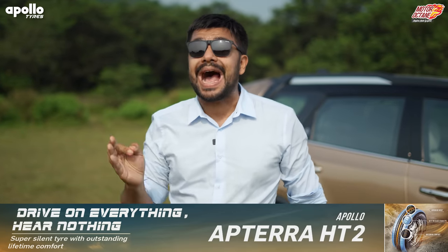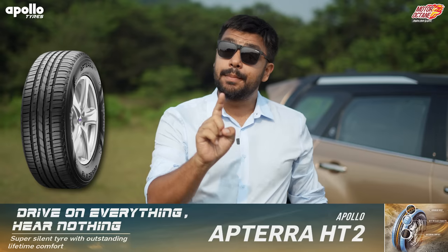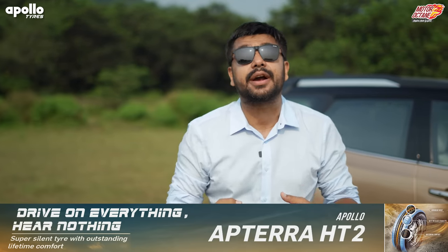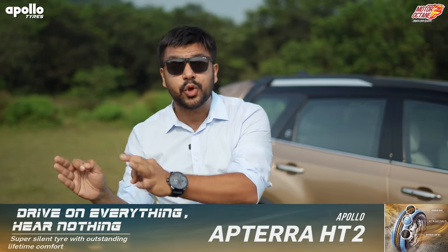Your SUV is only as capable as its tires. That's why I recommend Apollo's Apterra tires — these are best-in-class for handling and braking without compromising tire life and mileage. I like the aggressive styling, and these tires have been specifically tuned for better compression during impact, which gives you a great ride quality.